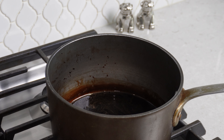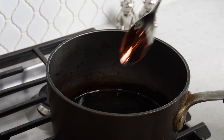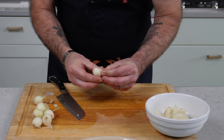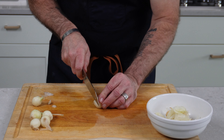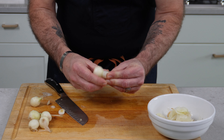The balsamic glaze is done and it looks great. You want the consistency to be enough that it'll coat the spoon — but remember, as it cools down it'll continue to thicken as well. Now for peeling the pearl onions: start by cutting the root end off, then squeeze and the top layer or two should slide right off, leaving you with what you're going to cook.